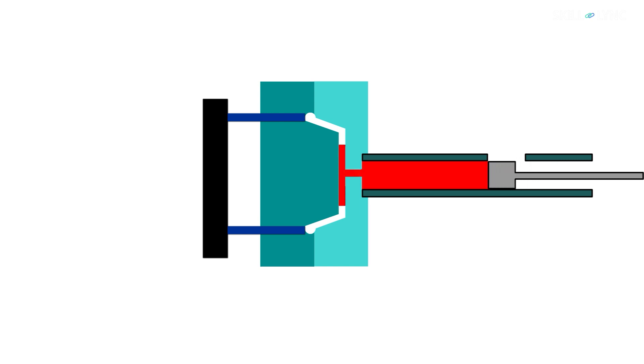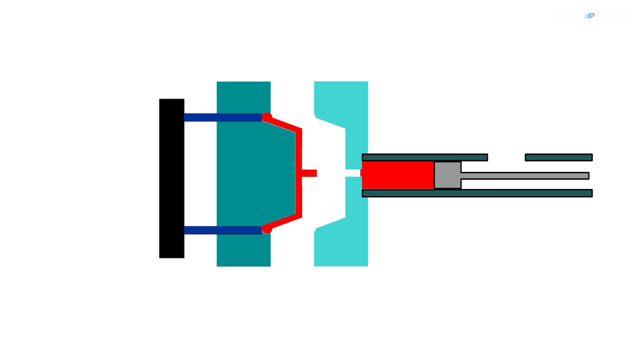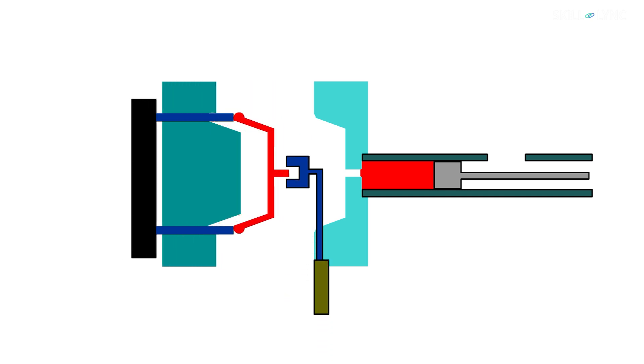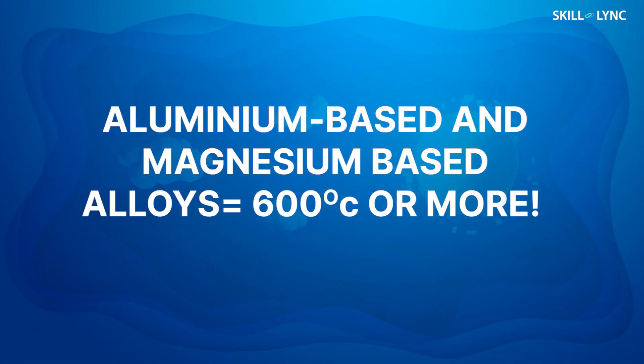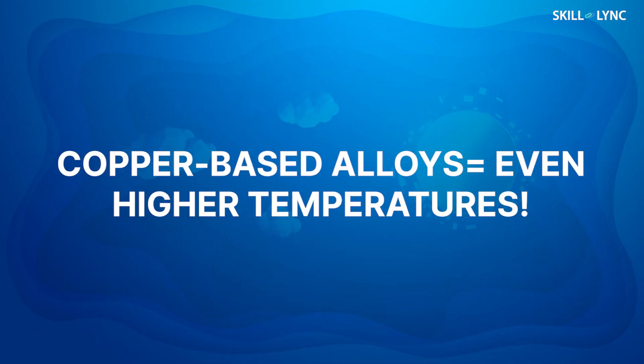Now let's talk about the cold chamber die casting process. In this process, molten metal is poured into the injection cylinder or shot chamber, then pushed into the die cavity at high pressure. This pressure ranges from 20 to 70 MPa and can even be as high as 150 MPa, which is considerably higher than in the hot chamber. This process is called the cold chamber process because the shot chamber is not heated during the casting process. Using this process, high melting point alloys of aluminium, magnesium, and copper are usually cast. Besides these, ferrous and other metals can also be cast using this method. The temperature of molten metal starts at 600 degrees Celsius for aluminium and magnesium-based alloys, and even higher for copper-based alloys.